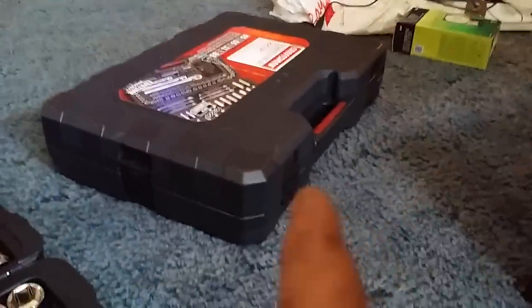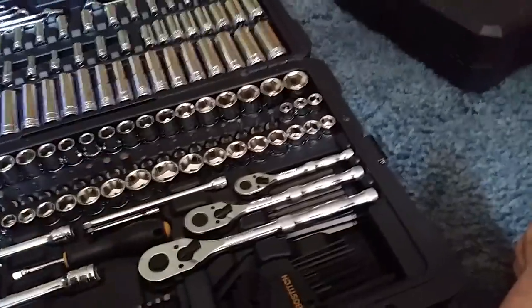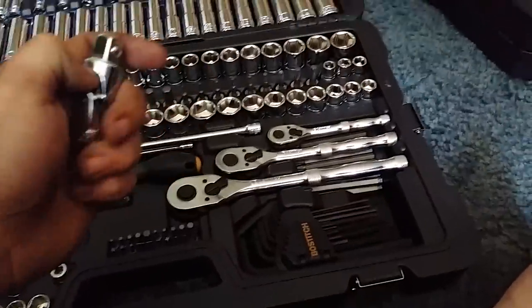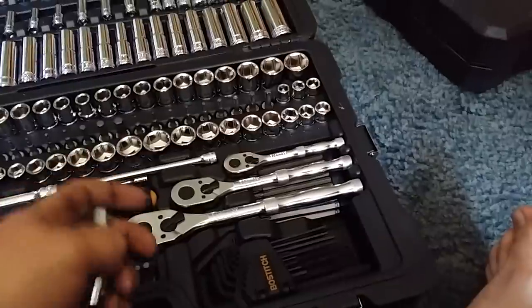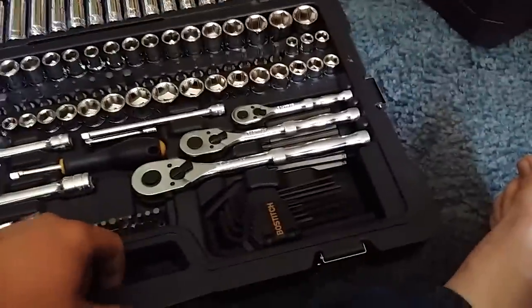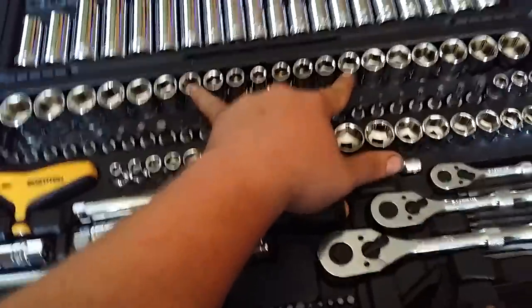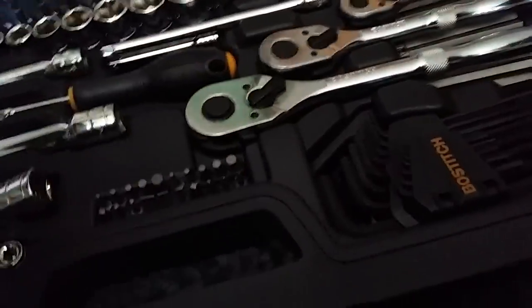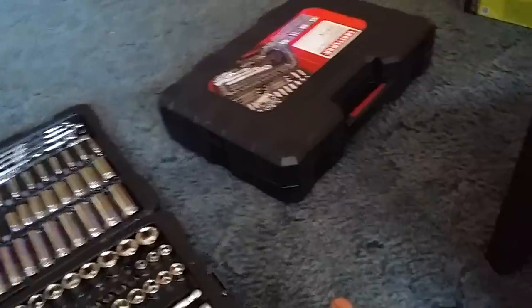The only thing I like about the Craftsman case is it has rubber on the handle, which makes it a little nicer to carry. But for the price I can't complain — I have more of the 1-inch stuff which I need for my big dually, and it allows me to get more torque. The previous set had no adapters and no extras for the half-inch ratchet, which you'd think they'd include.